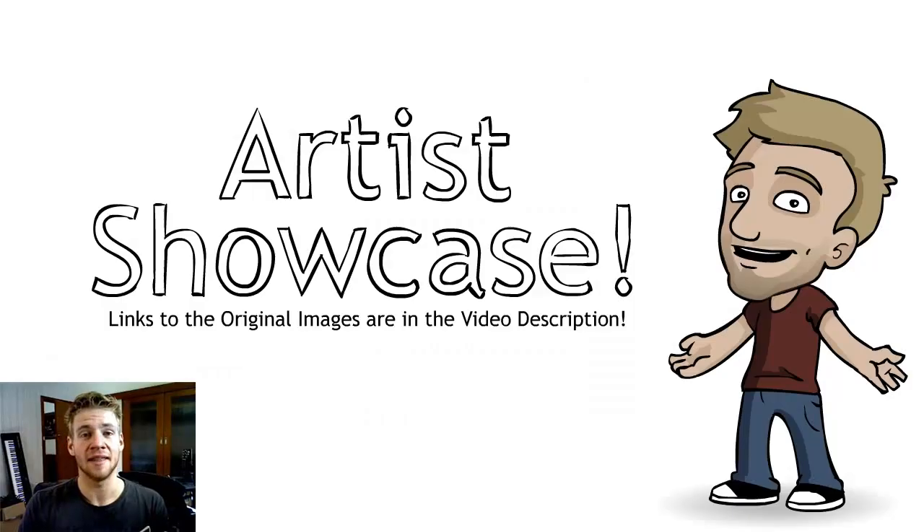Just keep it up. And that is it for this week's Artist Showcase series. Thank you for joining me and until next time, see you later!